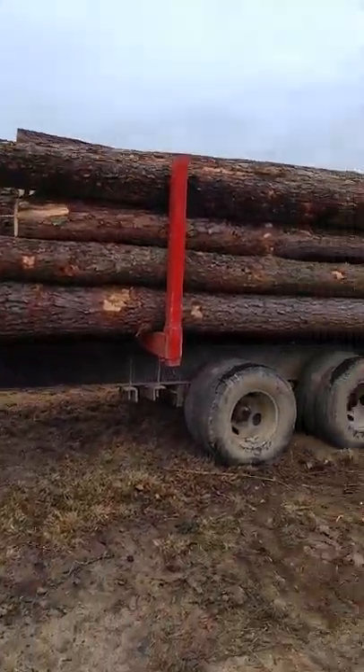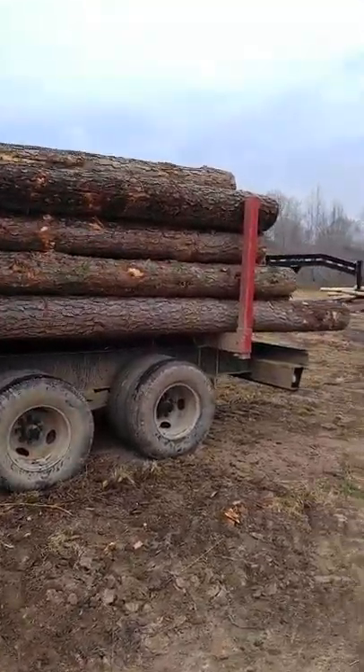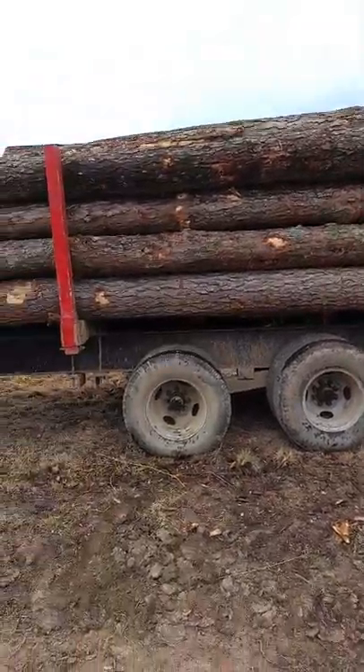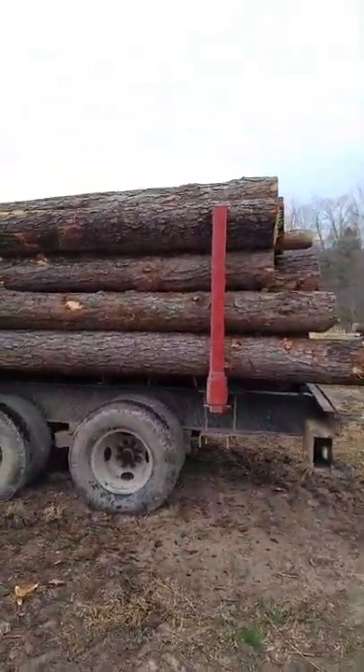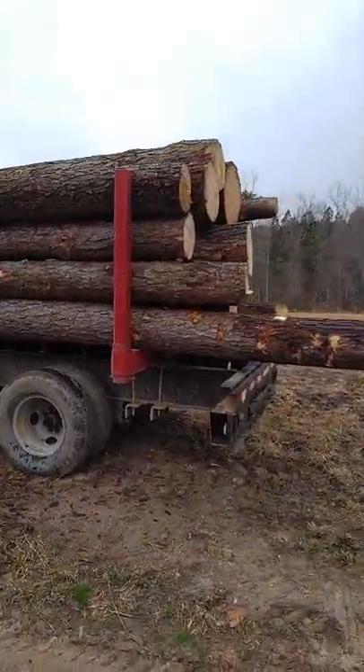This stack of logs is going to a fellow YouTuber down towards Smithfield, North Carolina — William Roth with Gold Shield Enterprises. Give him a look; he does a bunch of tree work.